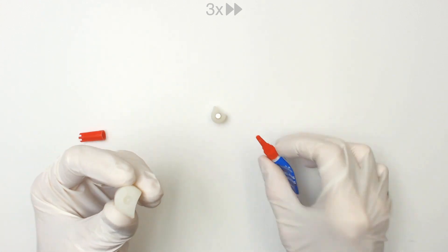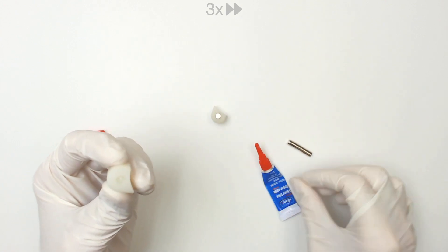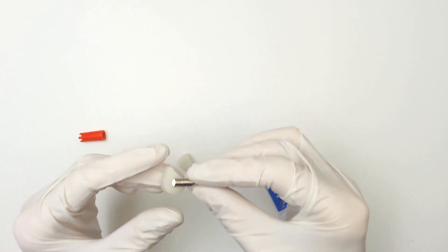Now apply glue for the other side. Before pushing the magnet, ensure that you use the same polarity as the other.